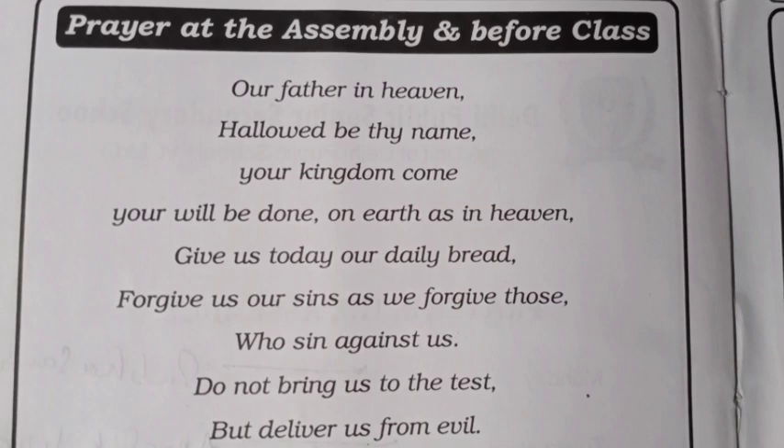All of you join your hands, close your eyes, get ready for the school prayer reading. Our Father in heaven, hallowed be thy name. Your kingdom come, your will be done on earth as in heaven. Give us today our daily bread. Forgive us our sin as we forgive those who sin against us. Do not bring us to the test but deliver us from evil.